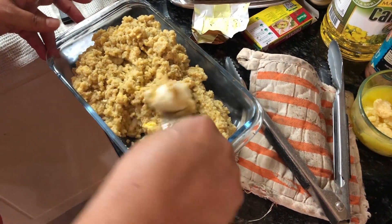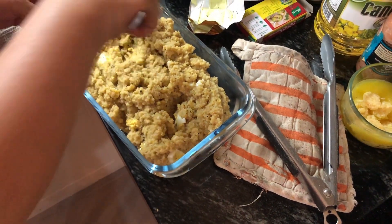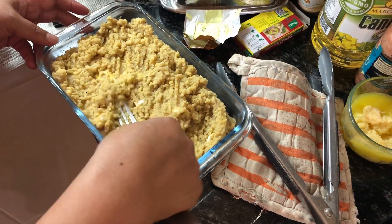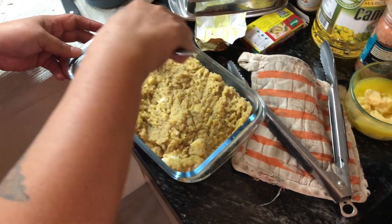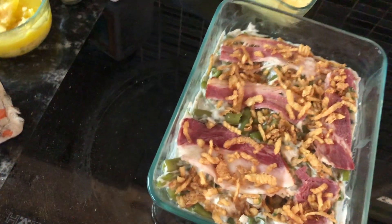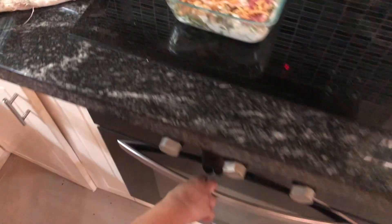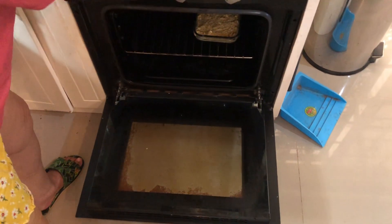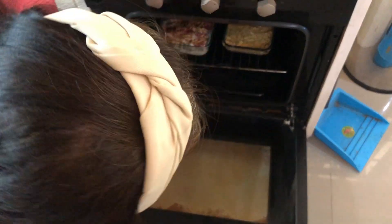I think it's good — let me taste. We're going to put this in the oven. There's the mashed potatoes and green bean casserole. About 400 degrees Fahrenheit for the green bean casserole as well.